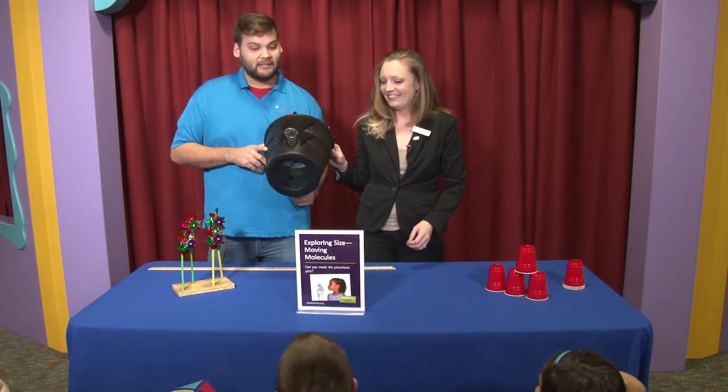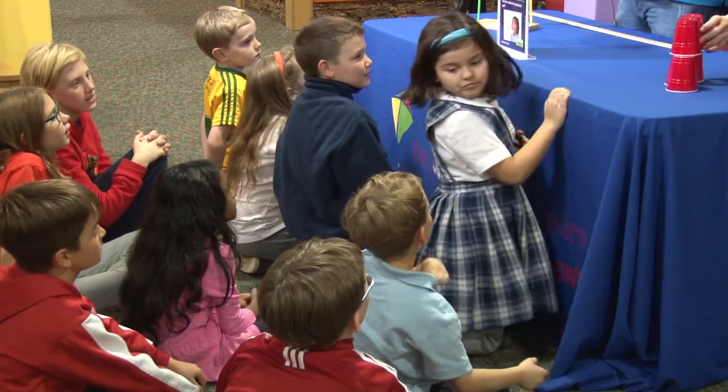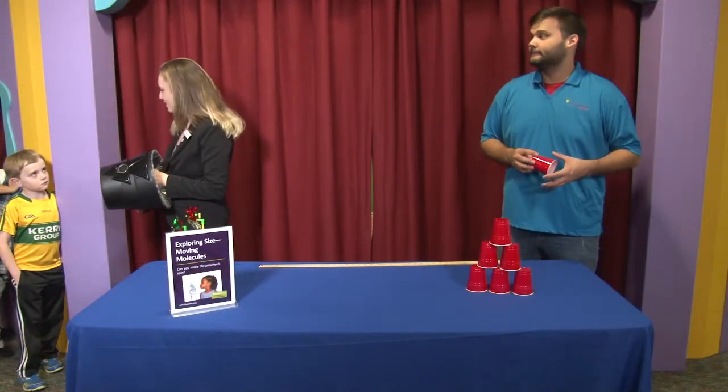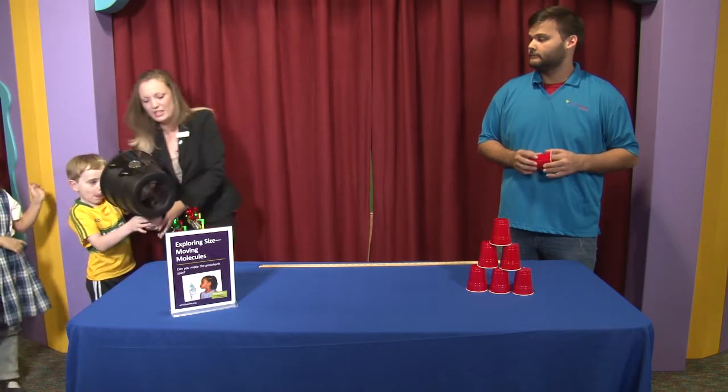So do you guys want to try it? Yes! Alright, so we're going to have a line. Who wants to try it? Me! Okay, so we're all going to try it. We can all stand up in the line. You're first! You ready to go? Alright, come on, let's try this out. Push that back.